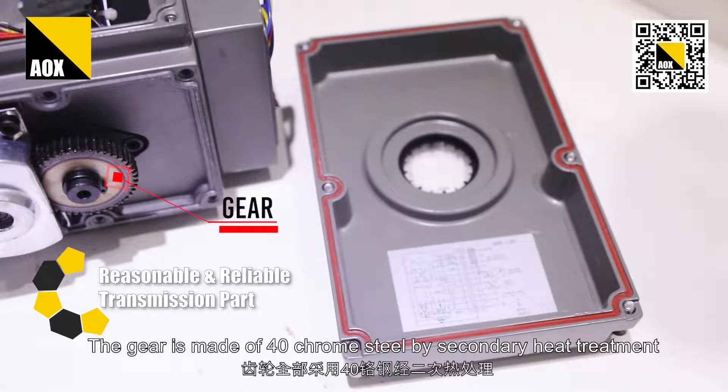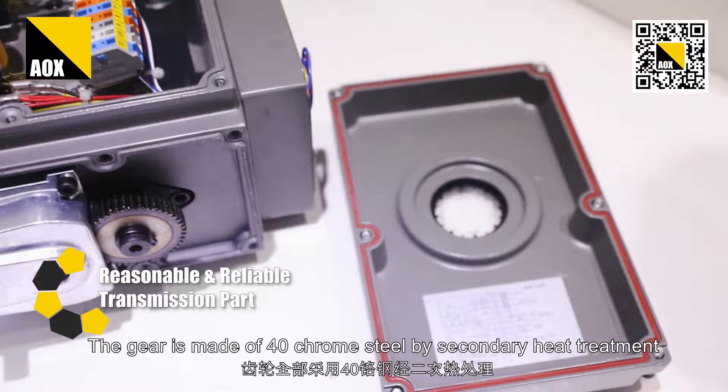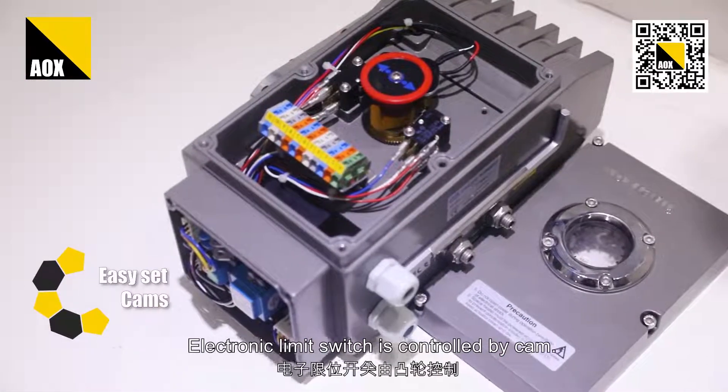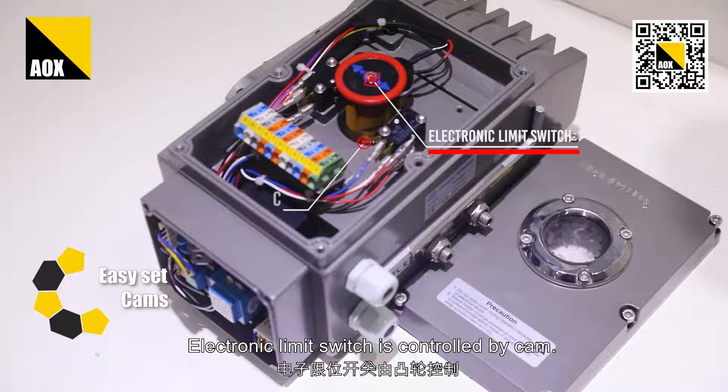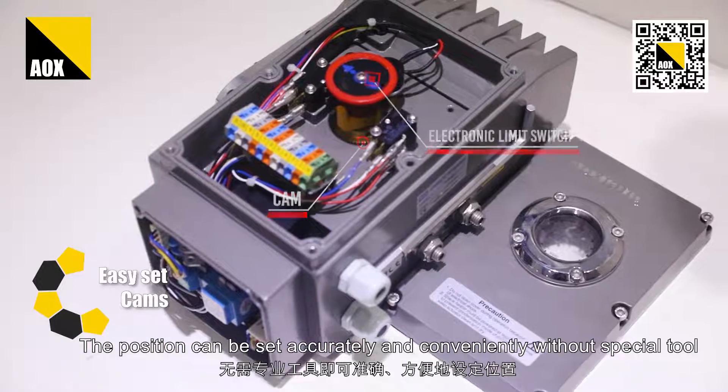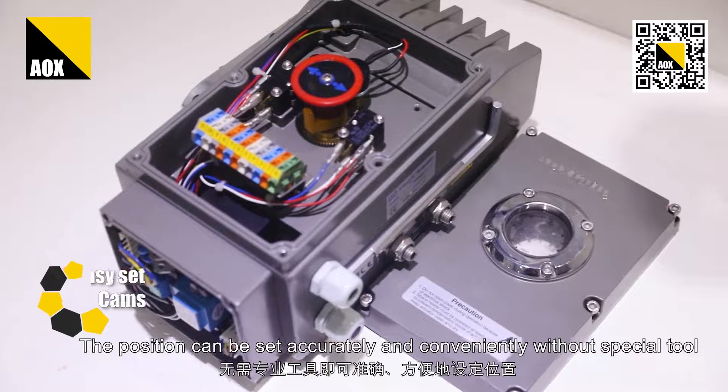The gear is made of 40 chrome steel by secondary heat treatment, making it more solid and reliable. The electronic limit switch is controlled by cam. The position can be set accurately and conveniently without special tools.